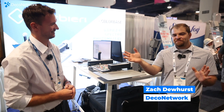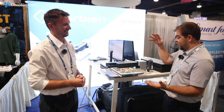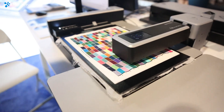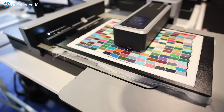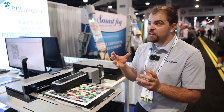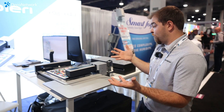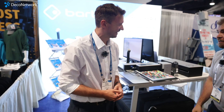We're here at the Printing United Expo in Las Vegas at the Barbieri booth with Victor, all the way from Italy, to talk about color profiling and this really cool equipment that is extremely important if you're a digital printer. In digital printing you have your classic CMYK and now there are a lot of other colors you could use, but that only works if you actually know how to get to that color. So talk to us about what this technology is — what is a spectrophotometer and why is it so important for digital printing?